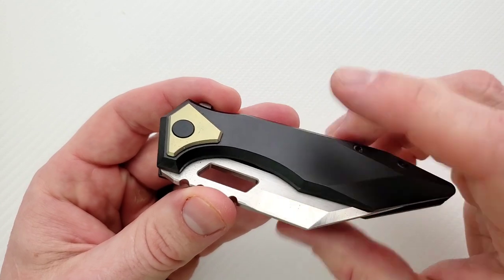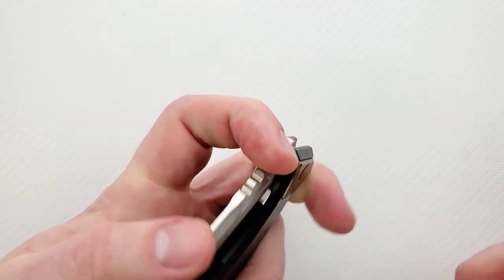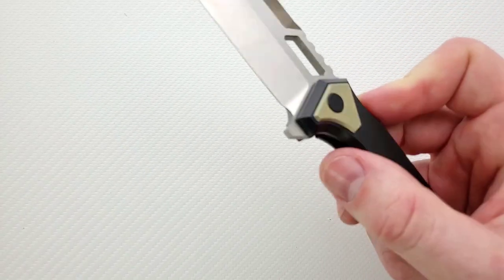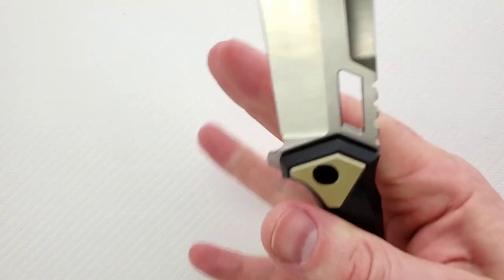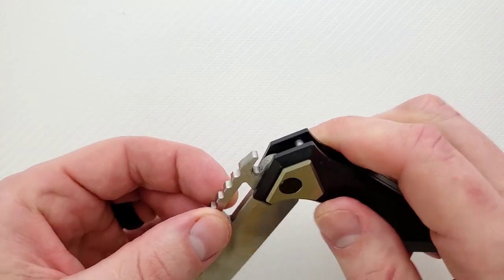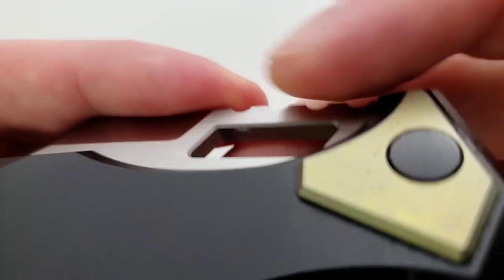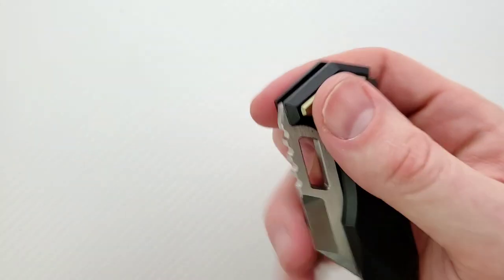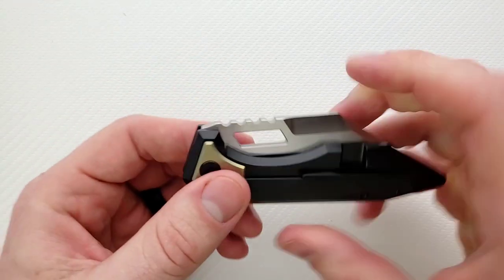This is M390 and titanium. These are built by Riat. Like I said, a big aggressive worn clip. These are very smooth, extremely high quality — these are not cheap knives. And you can use that slot in there to do the reverse flick, which is pretty cool. It looks like those have been knocked down just a bit, which I appreciate — not quite the fingernail shredder that it would be if they weren't knocked down. So that's pretty cool.